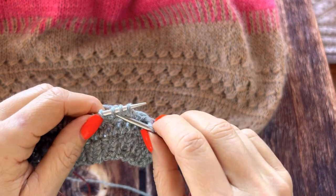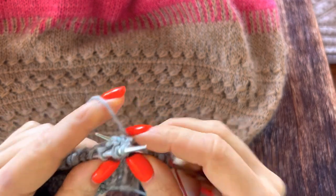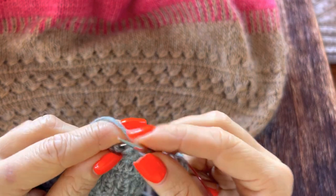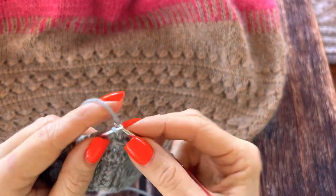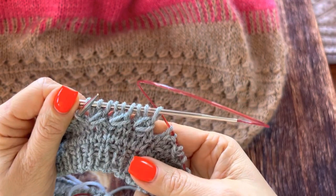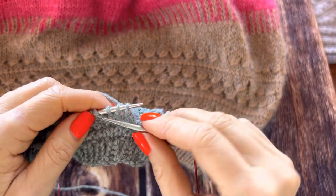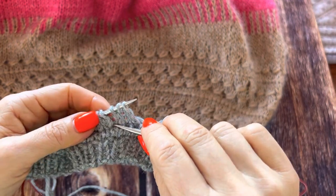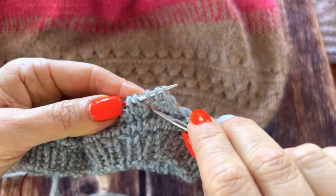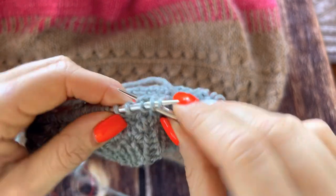One, two, three — not here, one below. Two, three. Not here, but one below.